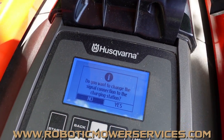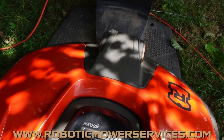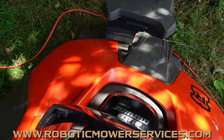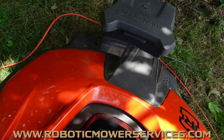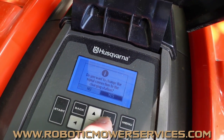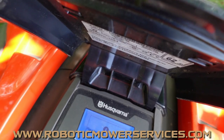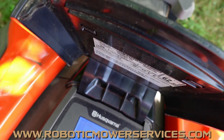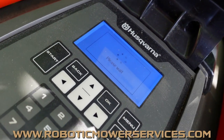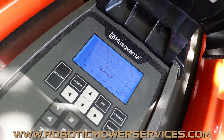It's going to ask if you want to change the loop signal. Before you do that, don't have the mower all the way into the charging station — have it sitting about an inch out. Then select Yes and hit OK. It will tell you to put the mower into the charging station. Listen for that audible tone, which tells you the mower made contact, and then it will think and try to pair up with the charging station.